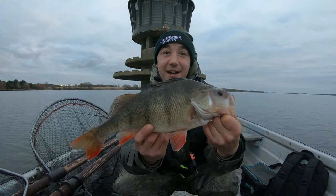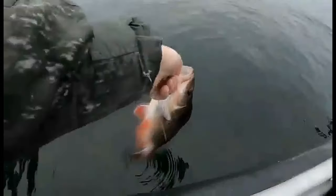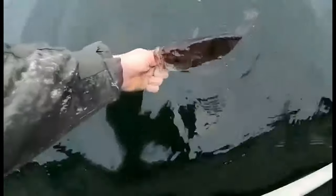This one came on a different Keitech lure — a really nice creature bait style lure fished on a weedless setup — a decent 44 centimeter perch, sending her back home to the depths.